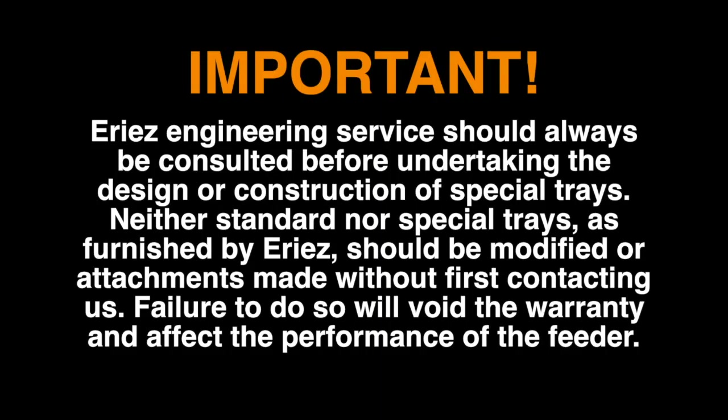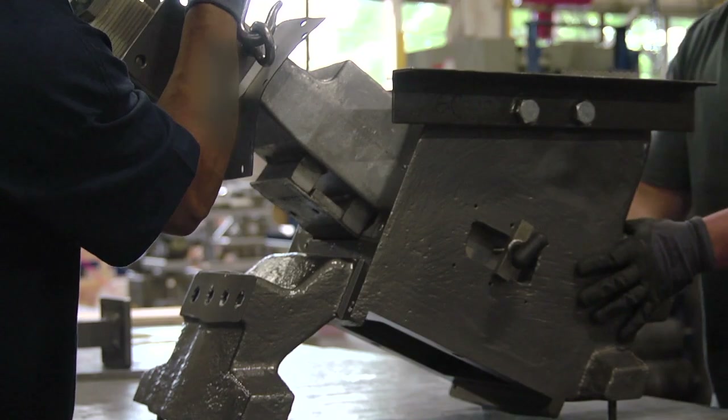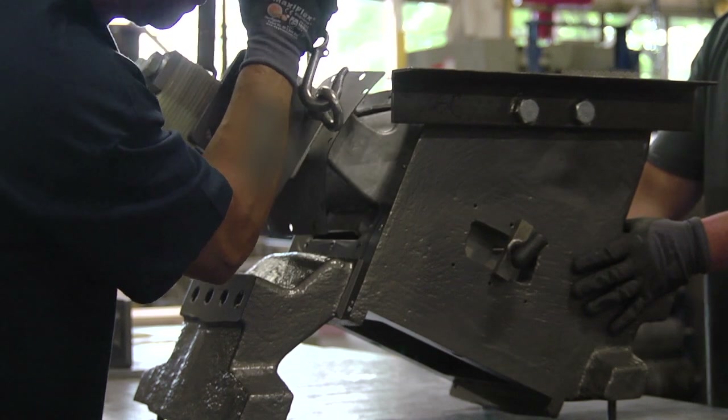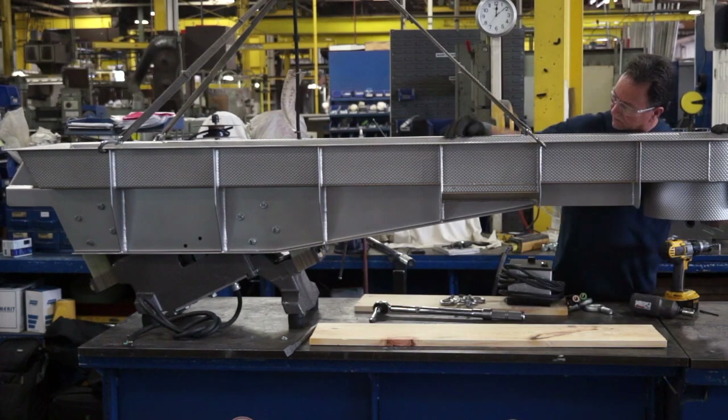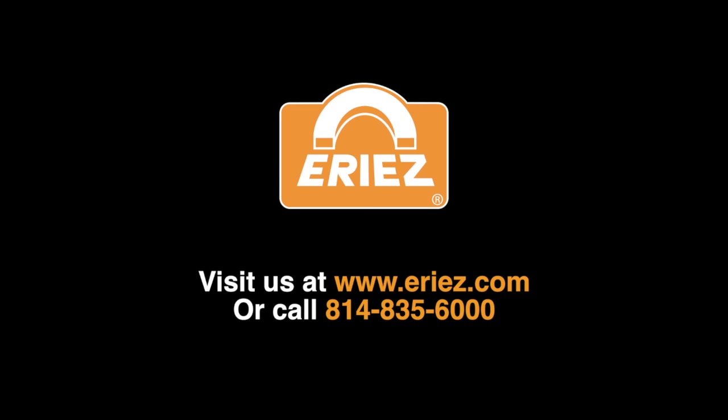An important note about special trays and attachments: ERIES engineering service should always be consulted before undertaking the design or construction of special trays. Neither standard nor special trays, as furnished by ERIES, should be modified or attachments made without first contacting us. Failure to do so will void the warranty and affect the performance of the feeder. Thank you for your time. We hope this video has helped you replace the armature on an ERIES HD76C vibratory feeder and provided good direction about preventative maintenance. Please check out other ERIES videos on our YouTube channel or contact us at the telephone number shown on the screen.